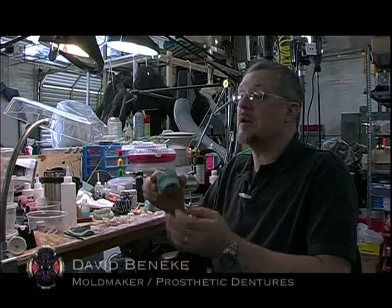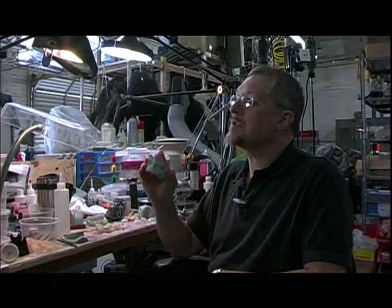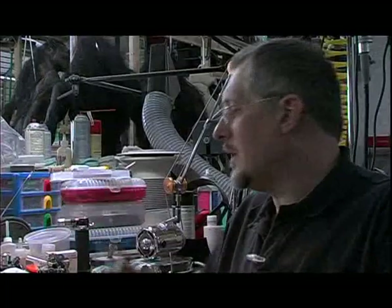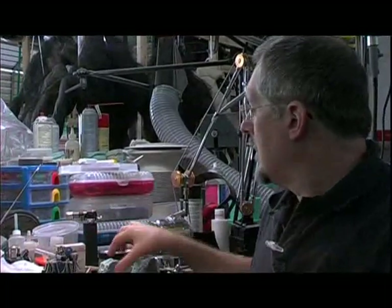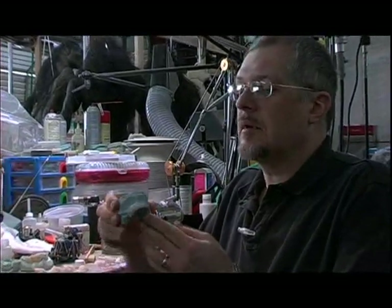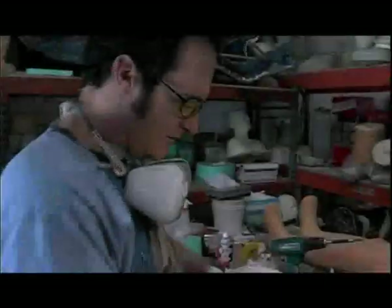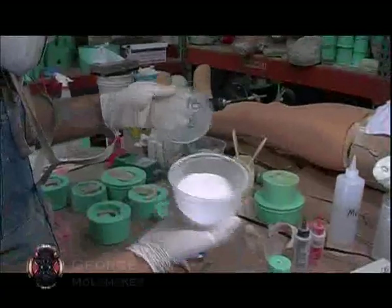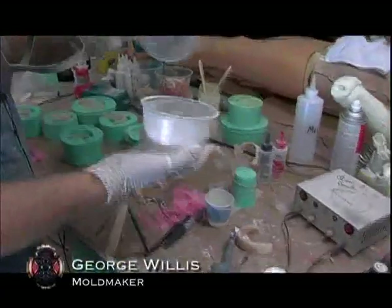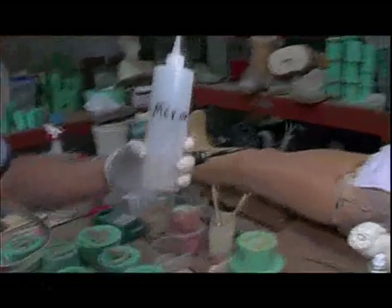First what we do is take an impression of the actor's teeth. This is Tony Curran — a cast of Tony's teeth that starts out this way. Then I'll take sculpting wax and actually sculpt the shape and form of the teeth. This is dental acrylic — a powder which we then mix with dental monomer.